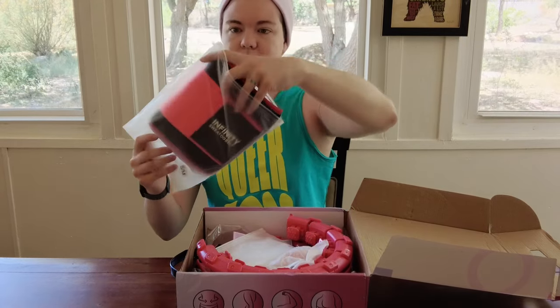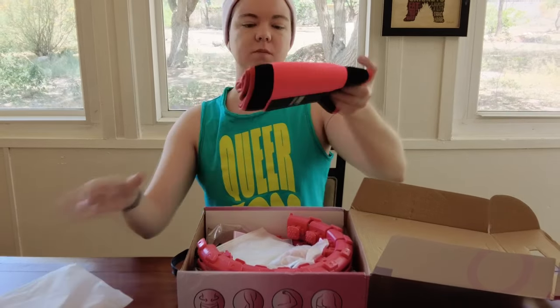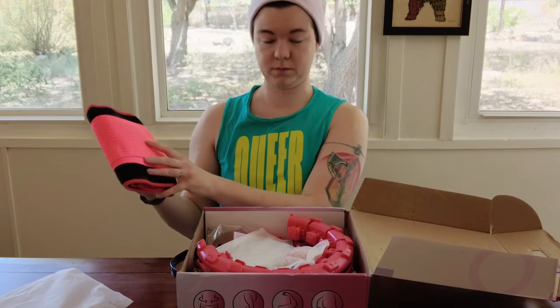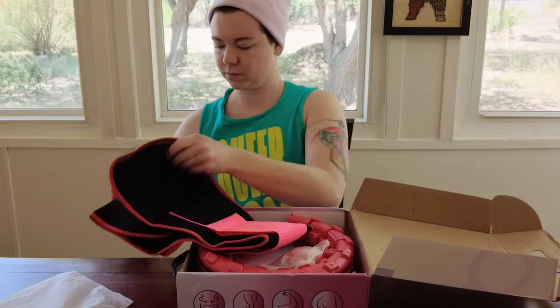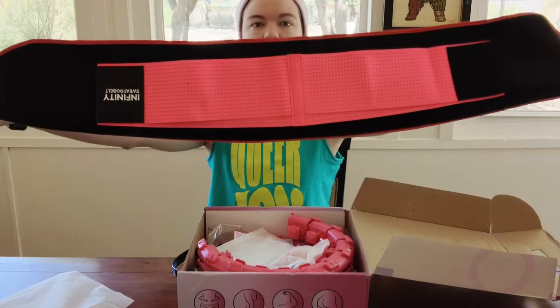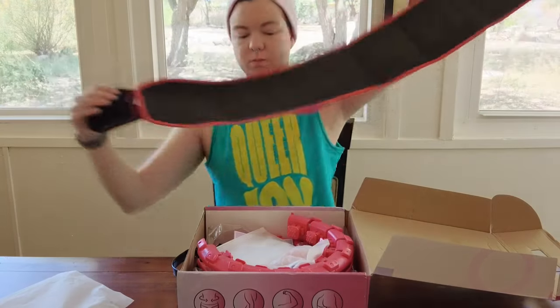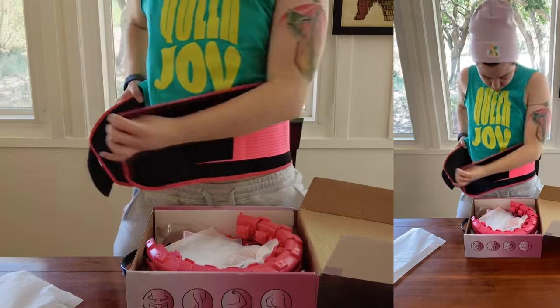As kind of a free gift, it came with this infinity sweatband thing, which smelled really chemically. It ended up being too big for me anyway, so I gave it away to a friend who wanted to use it for fat burning. I've known a few people who use these and they say they definitely work.